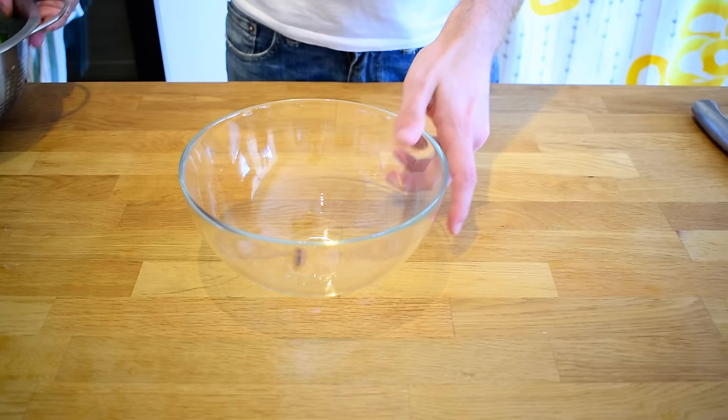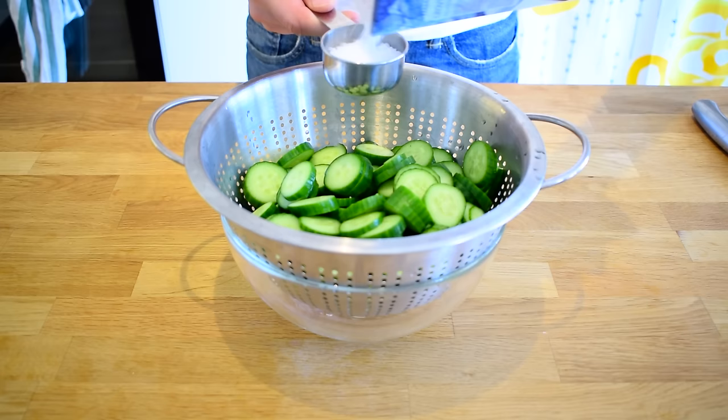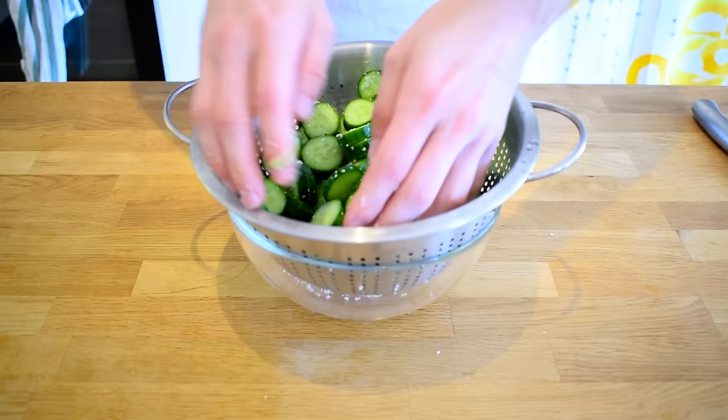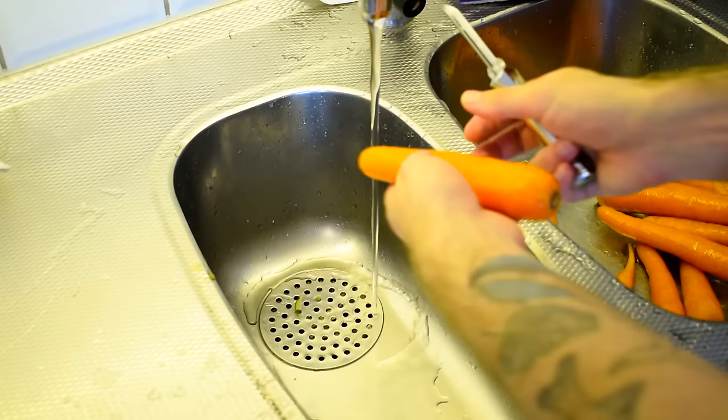Once you have sliced up all the cucumbers, add the slices to a strainer and add about a quarter cup of salt — maybe even a little less. Toss the cucumbers and make sure the salt is evenly distributed among the slices. Let it sit for about 30 minutes in the kitchen sink or over a bowl. The salt will start to draw out moisture from the cucumbers, and the slices will also start to take on some of the salt taste.